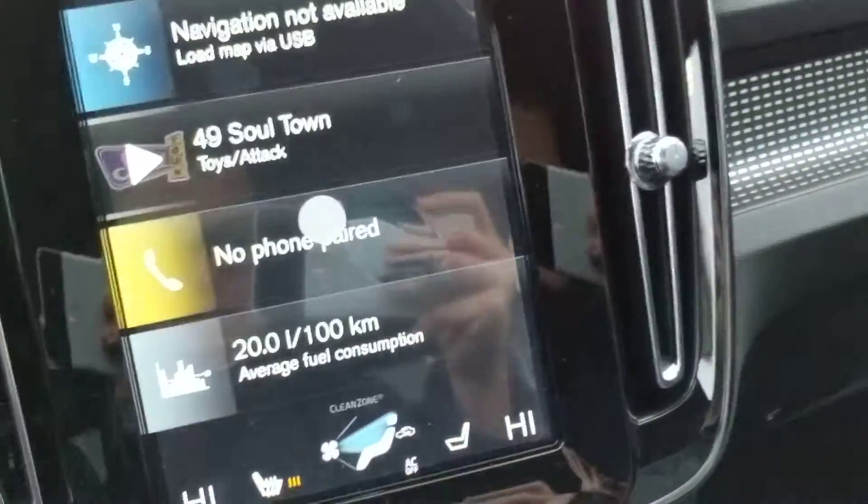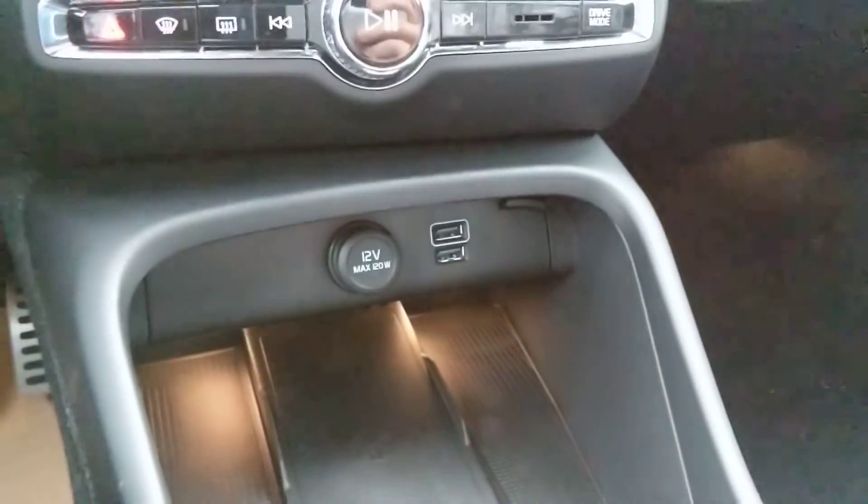Apple CarPlay and Android Auto are standard. There are USB ports there as well. This is considered the trash can in the Volvo XC40 — it actually does come out, which is pretty interesting.